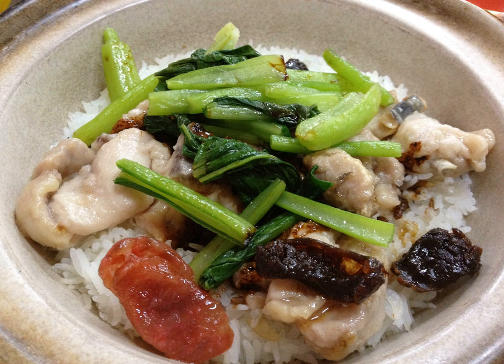Claypot chicken rice is usually a dinner dish in the southern regions of China, Malaysia and Singapore. It is typically served with Chinese sausage and vegetables. More often than not, the rice is cooked in the claypot first, and cooked ingredients like diced chicken and Chinese sausage are added in later.